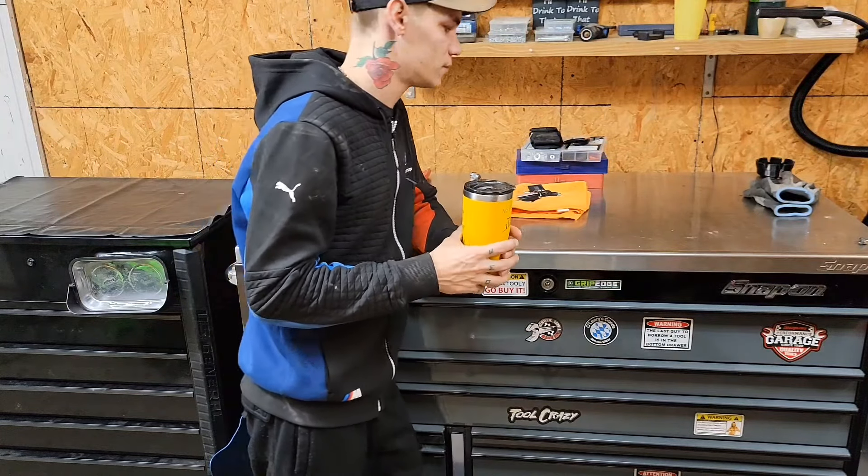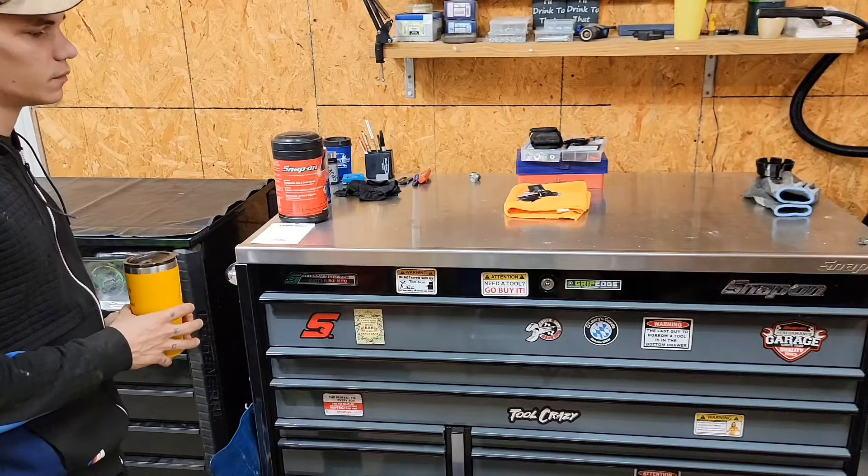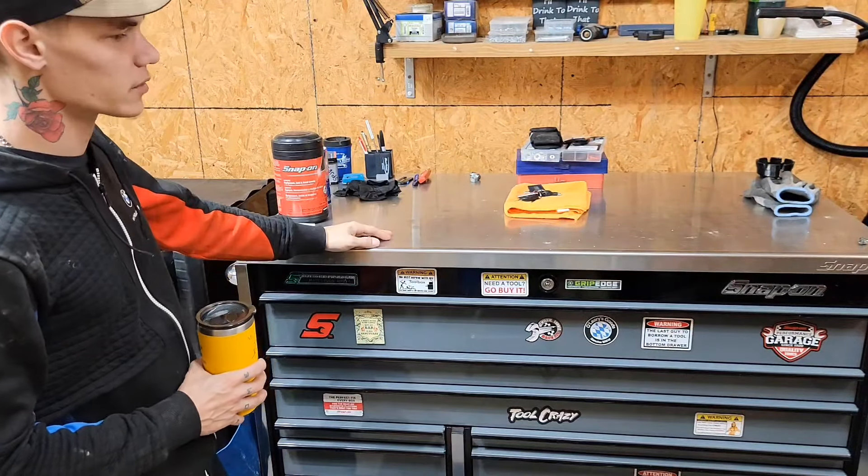What's up guys? BeoTech Matt. So you've seen the headline, the title, whatever you want to say. This is going to be the Mothership Toolbox Tour.